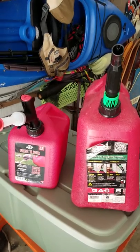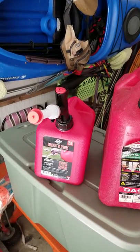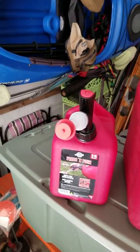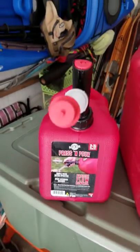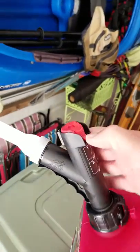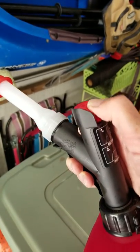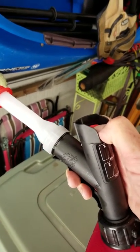I was looking for another can for putting two cycle gas in for my boat, and I found this one by a company called GarageBoss. Brand new design. It's absolutely perfect. All you do to put gas in it is push like this, push down, and it locks it. Very easy to work with.